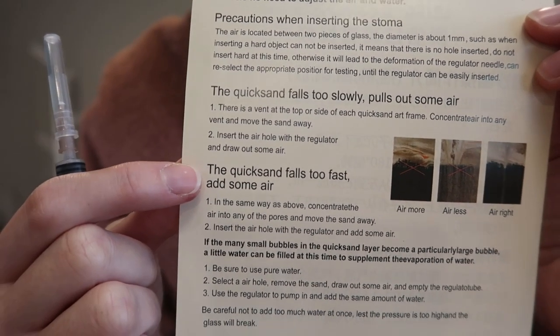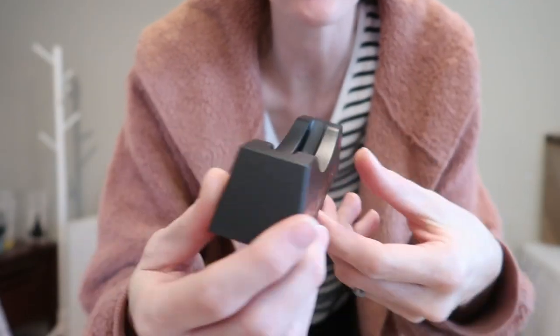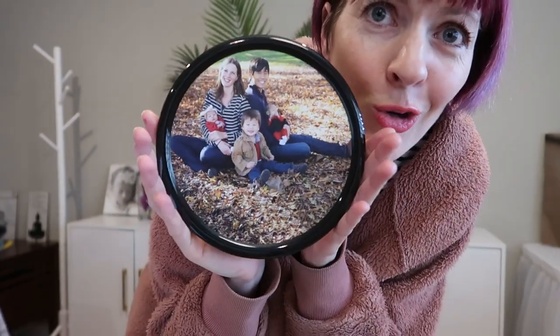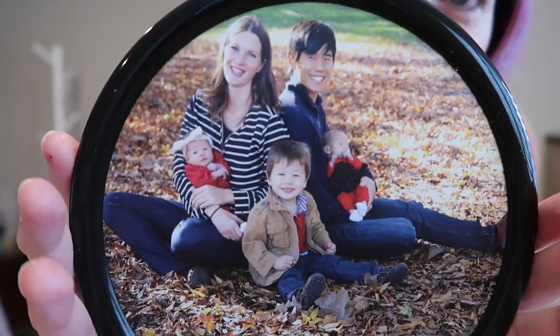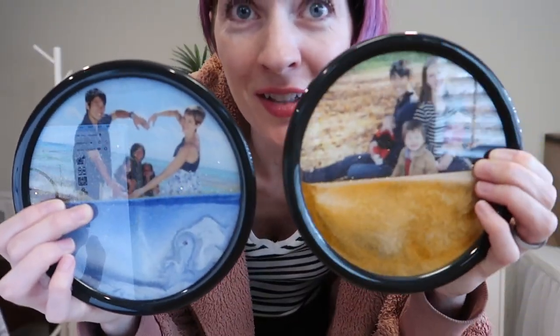Here is the second one I got — 'You Are My Sunshine,' again on the front and the back. Here is the photo; they printed it just gorgeous, really nice quality on the printing, and then here is the back. This is the blue, this is the yellow.